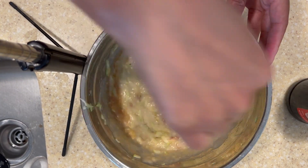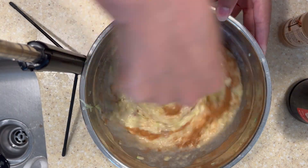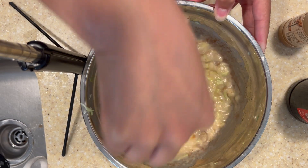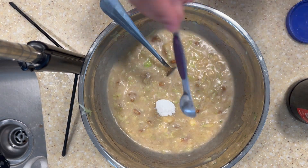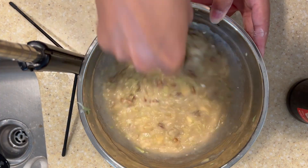I just felt like this bread needed some cinnamon, so I put a dash of cinnamon in there — do as little or as much as you like. Then I'm giving that a good mix. Now I've got baking powder, baking soda, and a little bit of salt — I'm going to mix those together before adding in my flour.